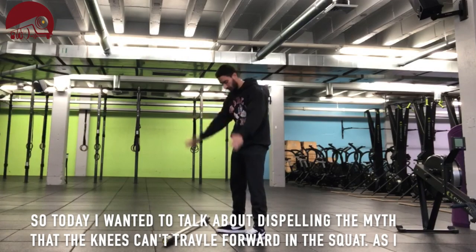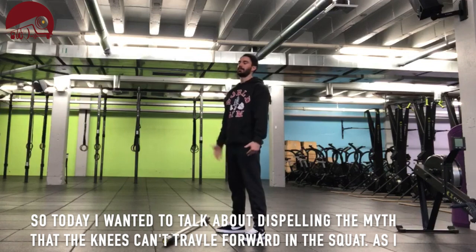Today I wanted to talk about dispelling the myth that the knees can't travel forward in the squat.